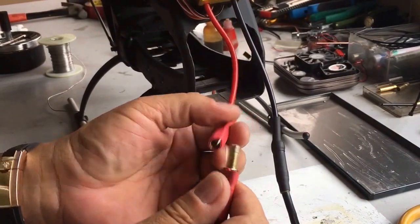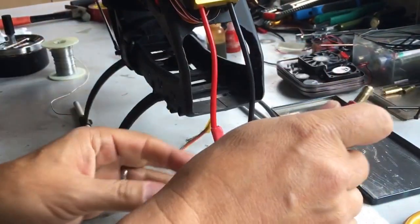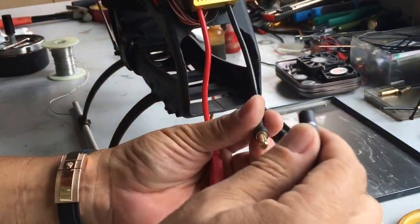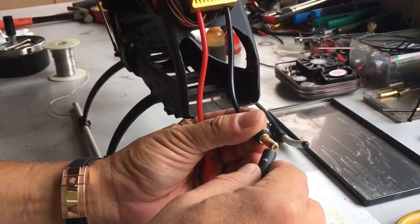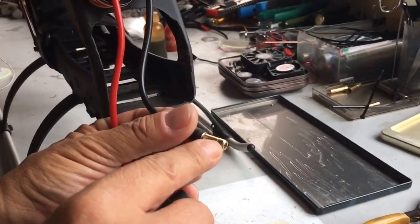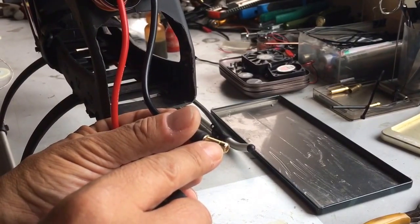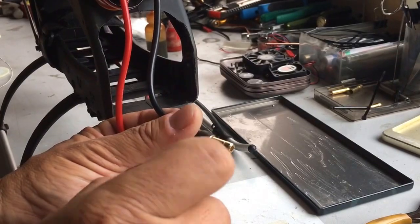On the contrary, if you don't use a spark arrestor, this is what happens. You can hear this noise, and of course your connector will get blackened a little bit, which you need to clean afterwards to make sure that the resistance on the connector doesn't increase.